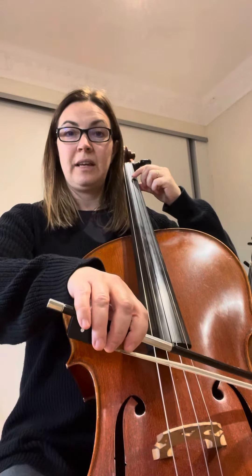Okay, so now we're ready to go. It begins in first position. I'm going to count you in: one, two, three, four.